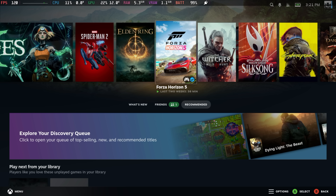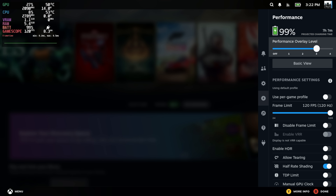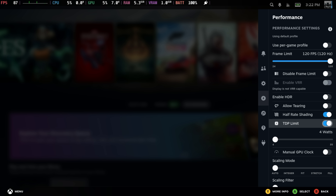With this setup, we've got access to everything we do on the Steam Deck. If we press our Armoury Crate button, it's going to bring up our quick menu. From here, we've got our performance overlay. I've got this plugged into an external monitor with my game capture, so up to 120Hz, same thing as the screen. Disable frame limiter. HDR is available outside of the built-in screen. We can allow tearing, half-rate shading, and we've even got TDP control from here.